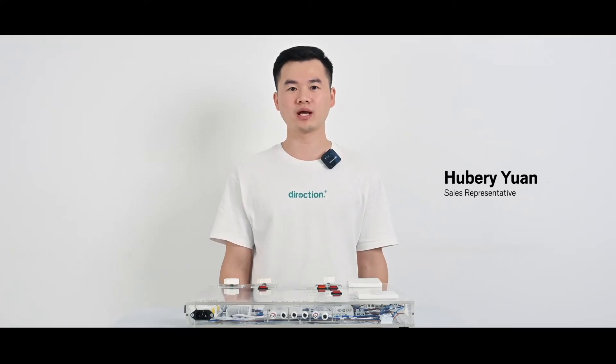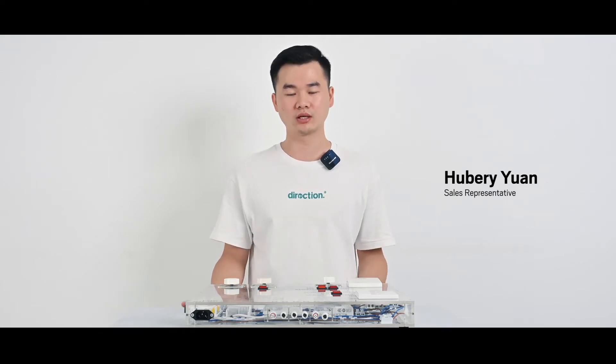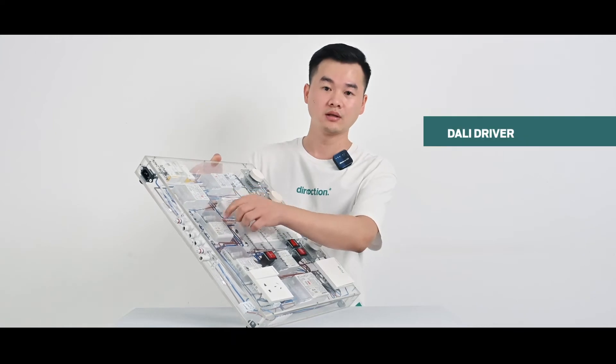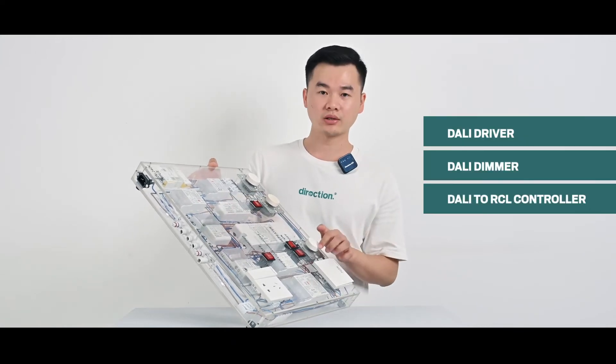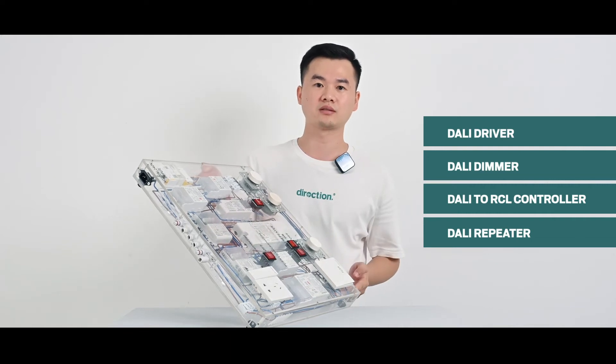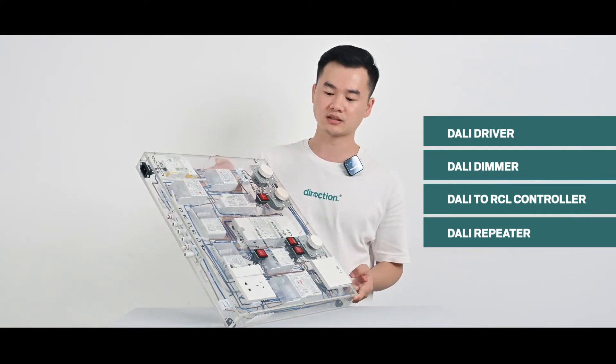Hello everyone, I'm Hilvery and today I'm happy to introduce the Kinumi Dali network, including the Dali drivers, Dali dimmer, Dali-to-RCL controller, and Dali repeater in this centralized demonstration display desk.